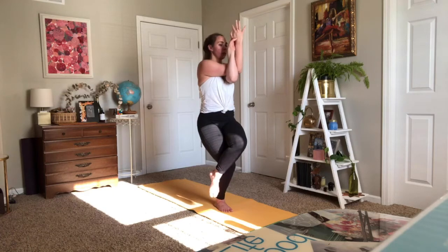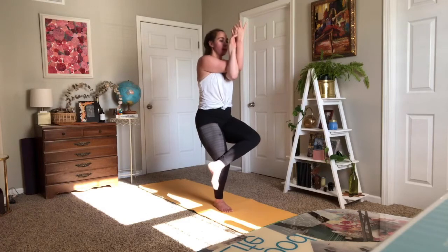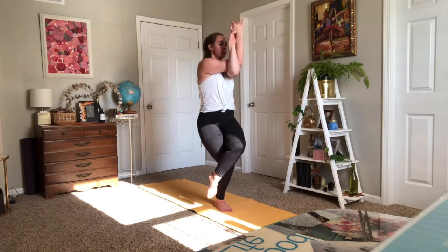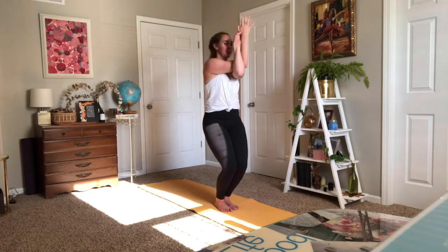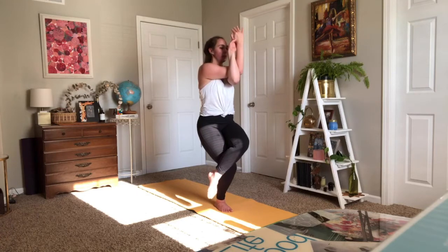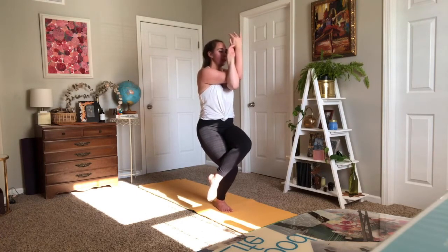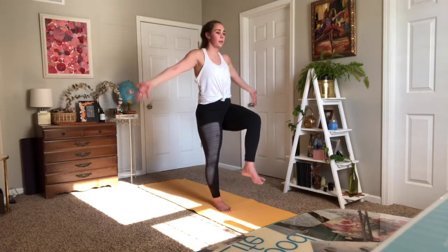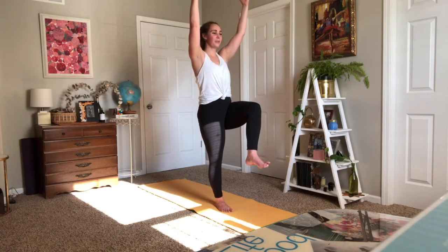Coming back into our favorite chair — crossing your right leg over your left. Lots of options: you don't have to find the full compression. You can take figure-four legs, maybe your right toes wrap around your left Achilles tendon, maybe you need no eagle legs — and that's perfect too. Breathe in and breathe out. Take one more in, stay as you exhale. Reach all the way up — one-legged Tadasana, arms extend high. Breathe empty.